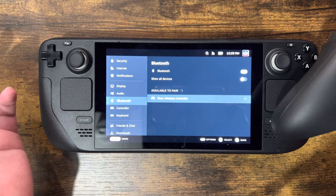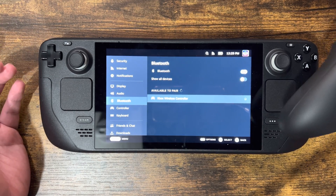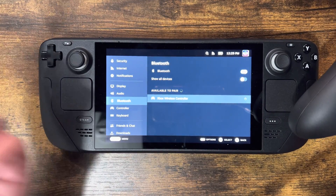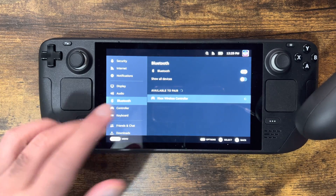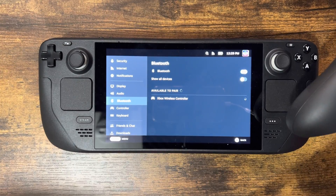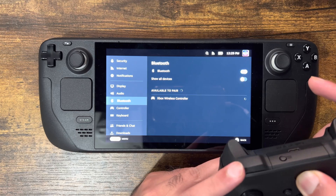You'll see it over here — press 'Available to pair: Xbox Wireless Controller.' You do want to enable Bluetooth and then 'Show all devices' because not all the time do all the options come up. So make sure that's there, and then let it pair.